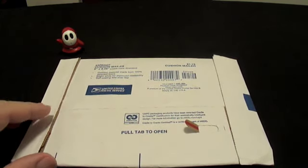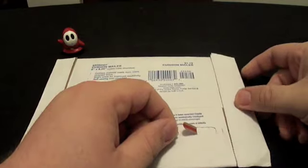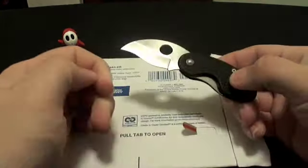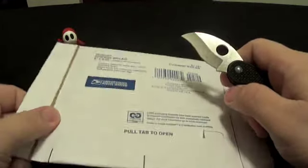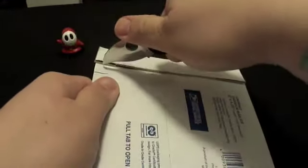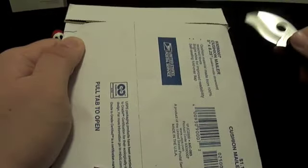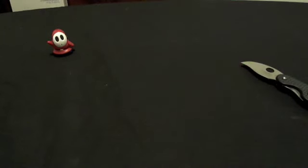This little package here has one of these little pull tabs, so we're gonna take this black FRN Cricut and get rid of that. This is a knife channel after all, so we got to do this proper. Within a package, we got a package — hang on one second guys.